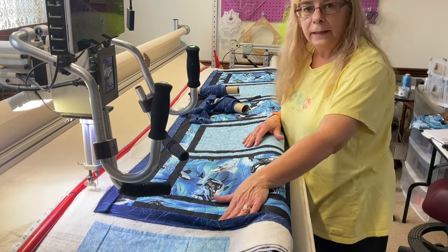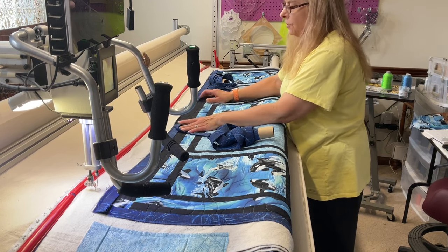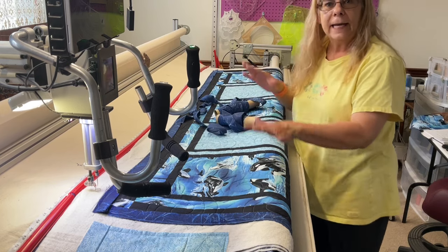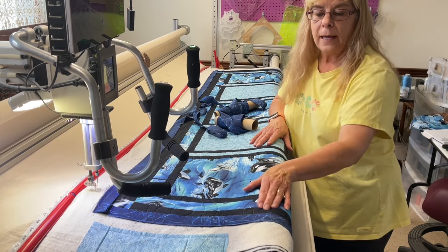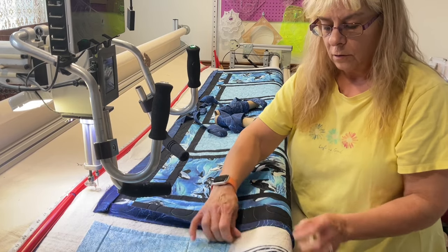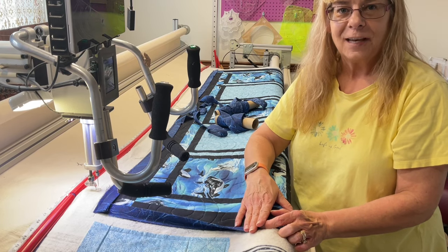Now that the binding is on, I have left about a 12-inch space so that I can go ahead and close it up, and I will do that on the sewing machine. I'm going to take this off the roller, trim it all up, and then sew the binding on the other side. All I will do is fold it over all the way and then stitch in the ditch along the edge. Then we'll bring it back to show you what it looks like.